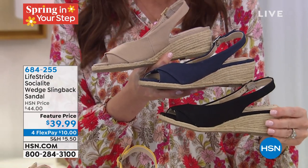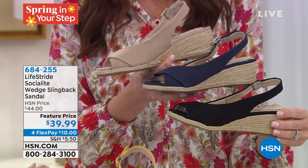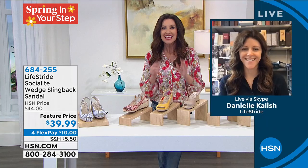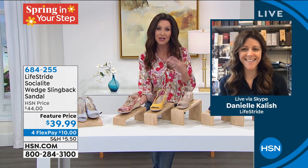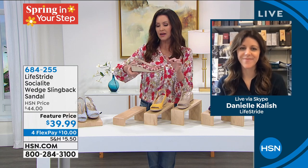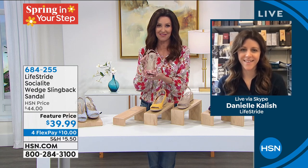We have the black, and one more color that we don't have in person — it's called almond milk floral. It's kind of a little ditzy floral with reds, blues, yellows, and greens. I know that one would be popular as well. You can get this home for $10 — it's under $40 for Life Stride, which is incredible. Now let me introduce you to Danielle Kalish. Danielle, this is going to be so popular — it's such a popular silhouette because we all want that little lift but also want comfort, and this is everything.